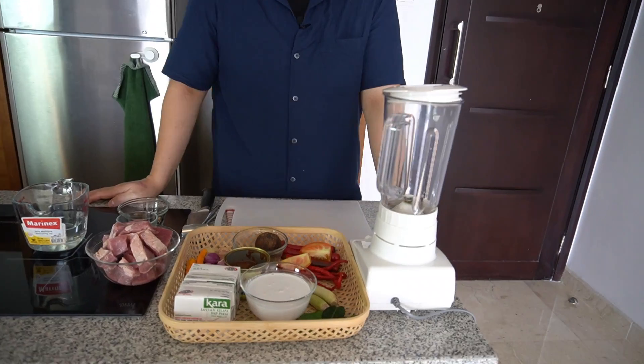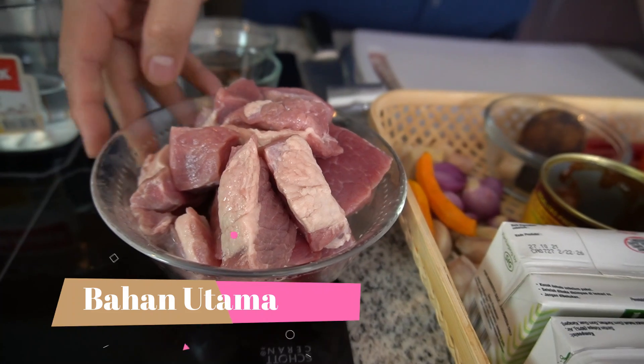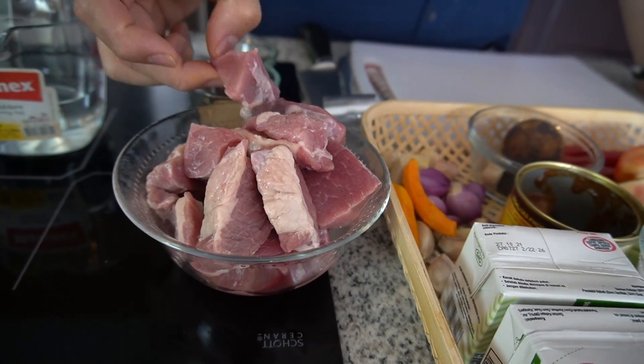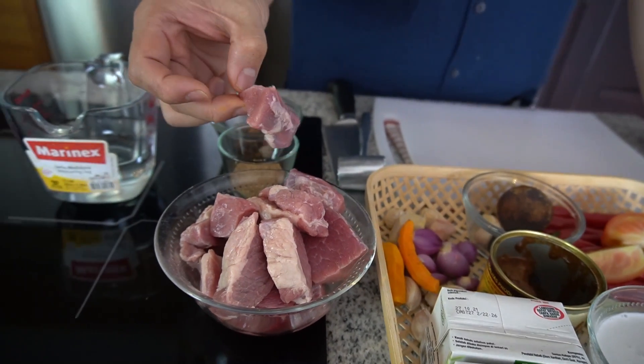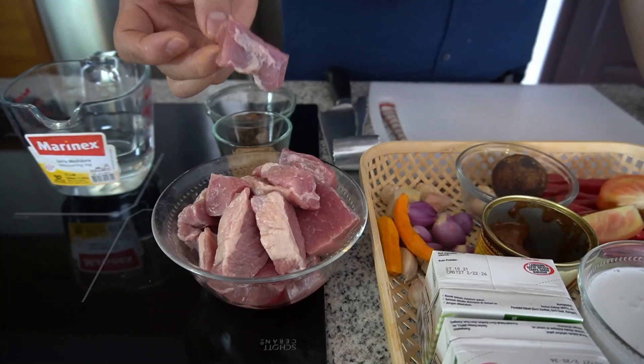Bahan-bahan yang dibutuhkan untuk rendang daging sapi: ini ada daging sapi 500 gram atau setengah kilo. Ini daging yang gue pakai namanya daging kelapa — bukan daging buah kelapa, ini adalah nama potongannya, daging bagian kelapa atau paha. Bahasa Inggrisnya knuckle.